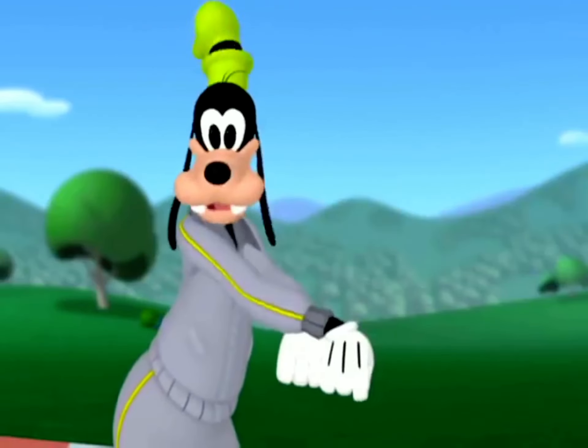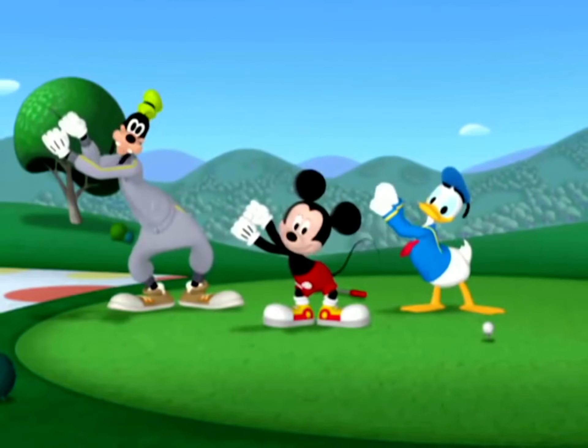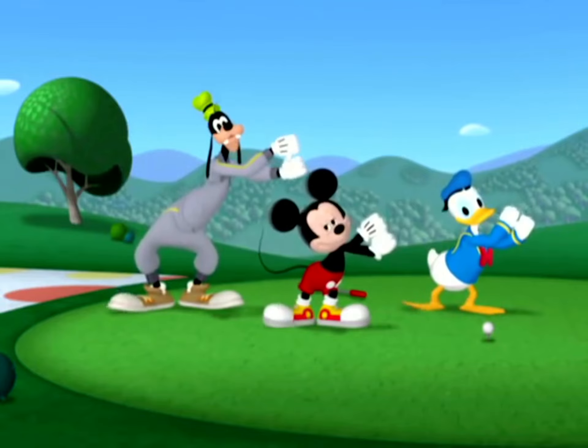Now let's pretend we're holding a golf club and swing it. I can do that! Swing, swing, swing your club this way. Swing, swing, swing — that's what I say.